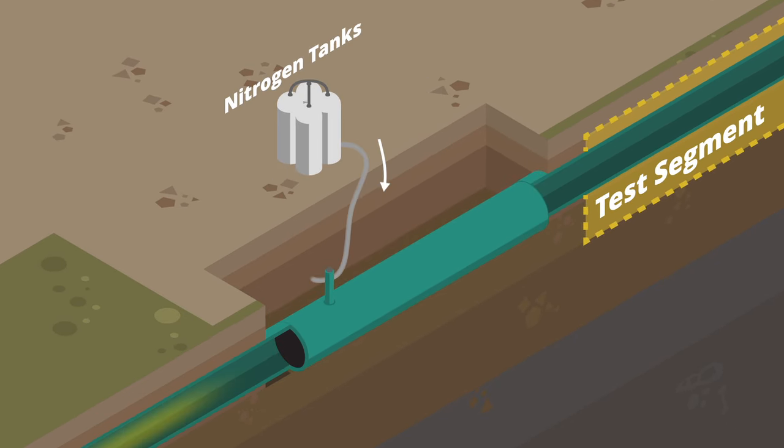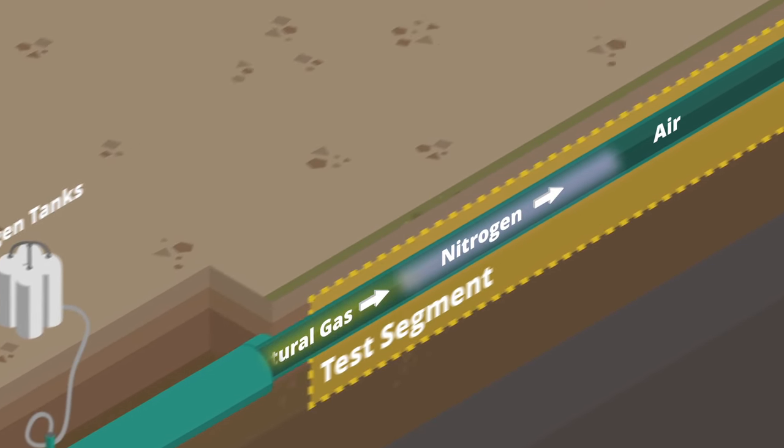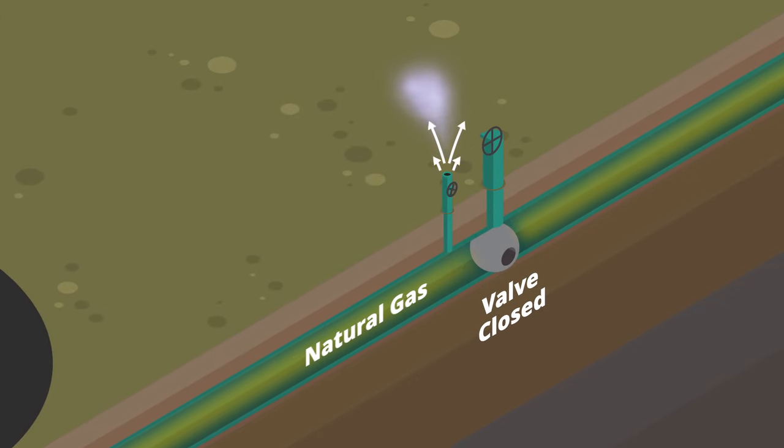Nitrogen gas is then injected into the restored pipeline segment and natural gas from a partially open valve pushes it to the other side to vent the remaining air. Natural gas is safely reintroduced into the pipeline and it is brought back into service by fully opening the valves.